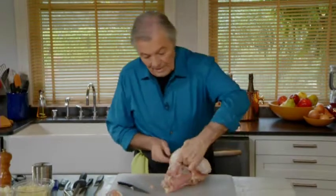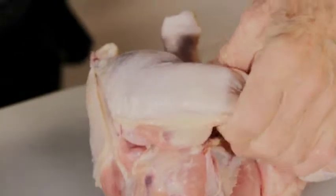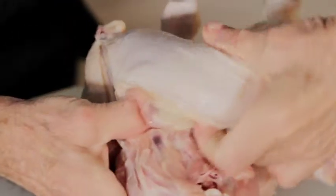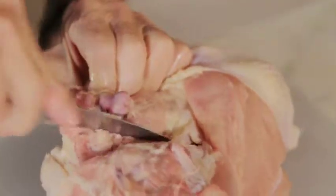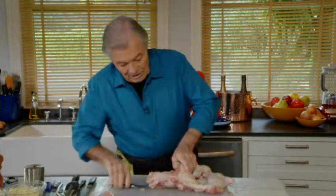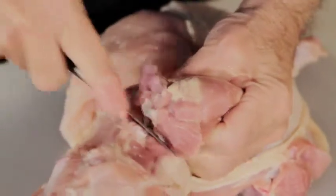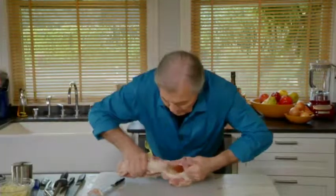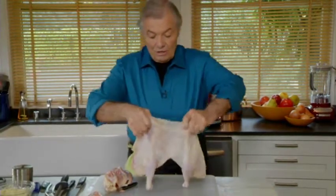On the side now, that's the second articulation, which is the oyster here. Bring back the leg to crack it open — you can hear it crack. Cut through the large sinew and pull out. Same thing on the other side — cut the oyster, cut through the sinew and pull it out. That really should not take much more than a minute or so to bone out the chicken to that extent.